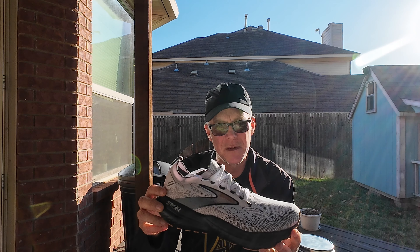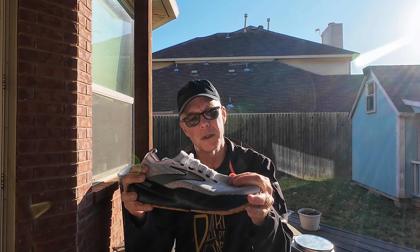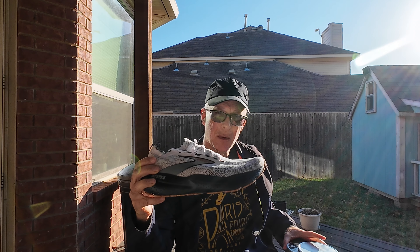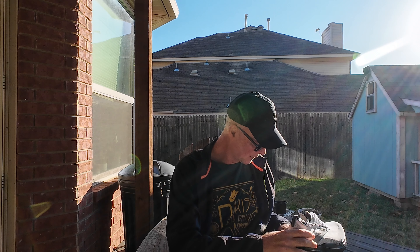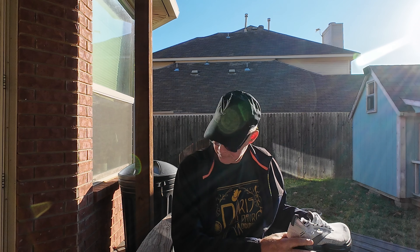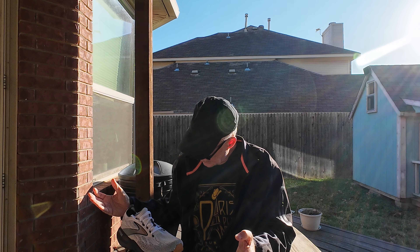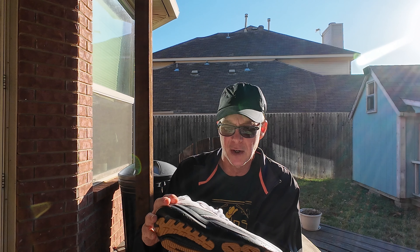Coming in with this midsole and the Stealth Fit upper, which is a soft knit upper, it has lost some weight — it's only about a 9.3 ounce shoe in a men's size 9. I measured it in my men's size 11.5 and I'm getting 10.05, just over 10 ounces. That's really not a big increase going from a size 9 to 11.5 — only about 7 tenths of an ounce, which is very common.